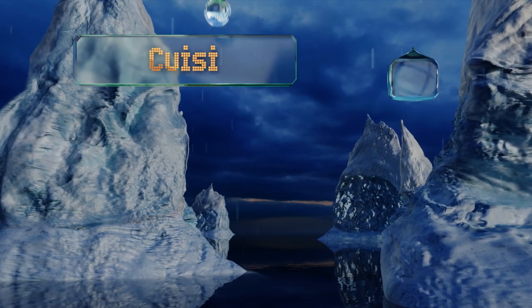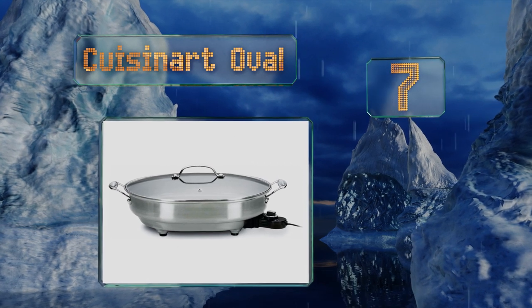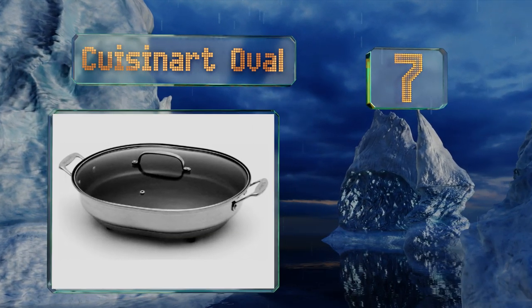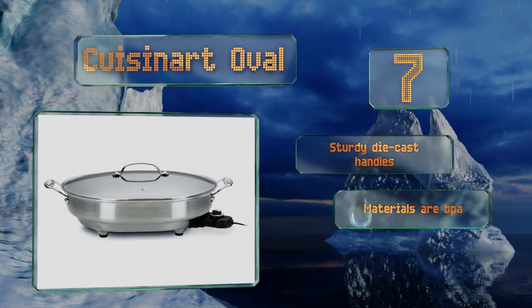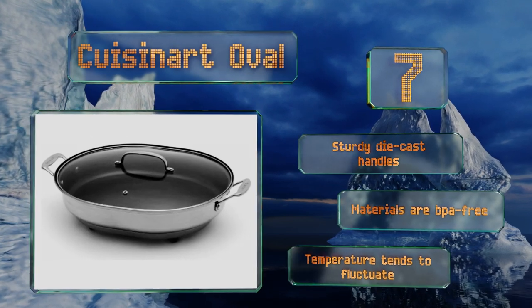At number seven, boasting a stainless steel construction with a handsome brushed finish, the Cuisinart Oval is both attractive and durable. The tempered glass lid lets you keep an eye on what you're cooking, and it comes with 30 recipes to get you started. It's equipped with sturdy die-cast handles and all the materials are BPA free.